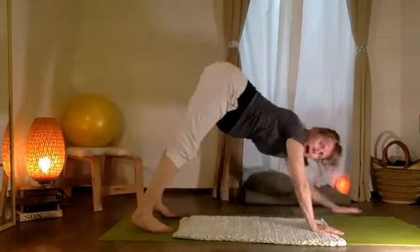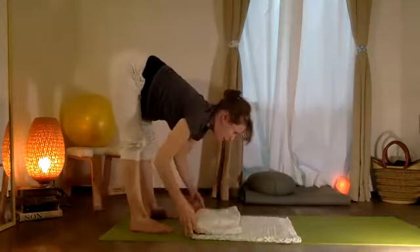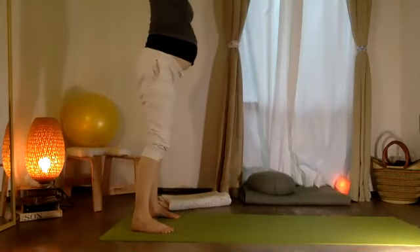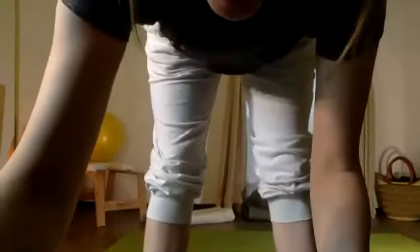We're going to walk our hands back — derecha, izquierda, derecha — right back up. Inhale, gather your weight in the feet. Find ourselves standing.